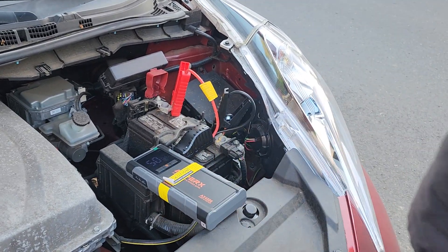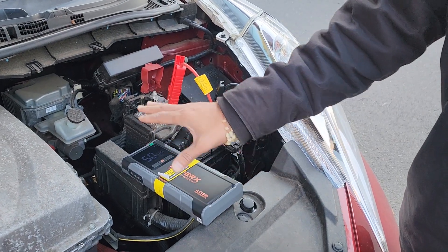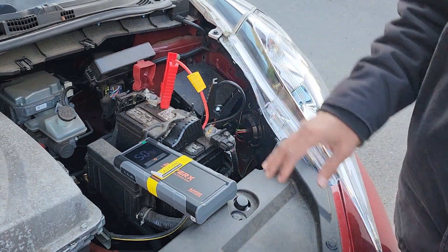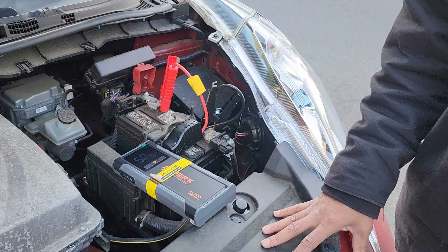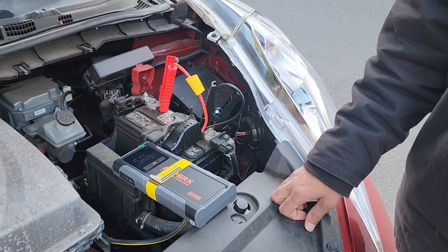So what we ended up doing is — after we connected it — the dashboard showed zero battery. Like the main battery, the main core battery for the car showed zero. It made us think that this thing was completely dead.